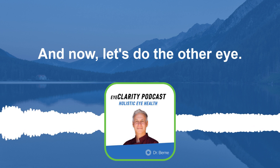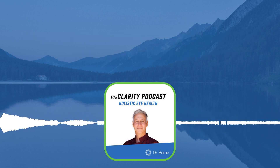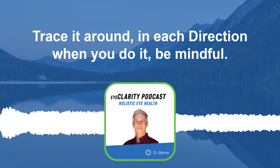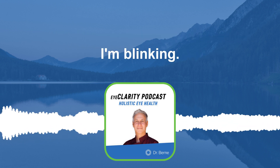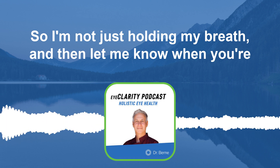Now let's do the other eye. Cover the right eye with your left thumb, pick something out, and trace it around in each direction. Be mindful — I'm breathing, I'm blinking — so don't just hold your breath. Let me know when you're done.